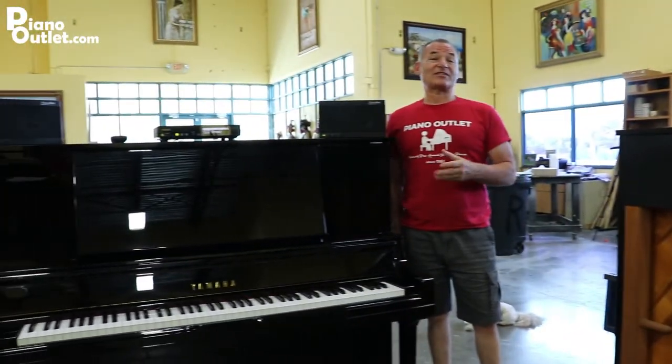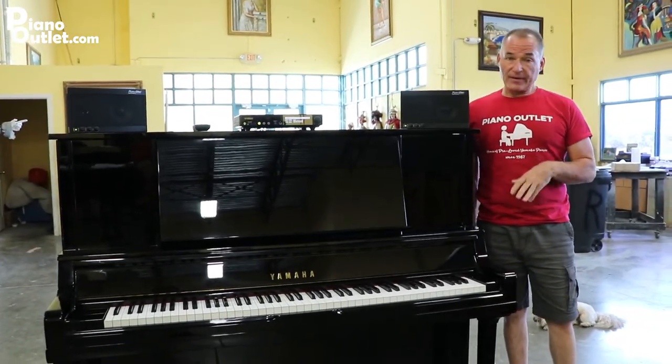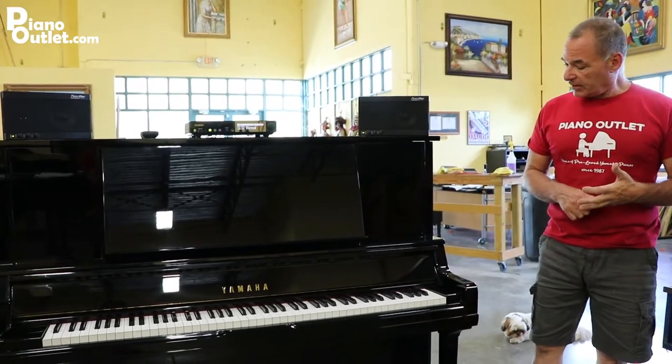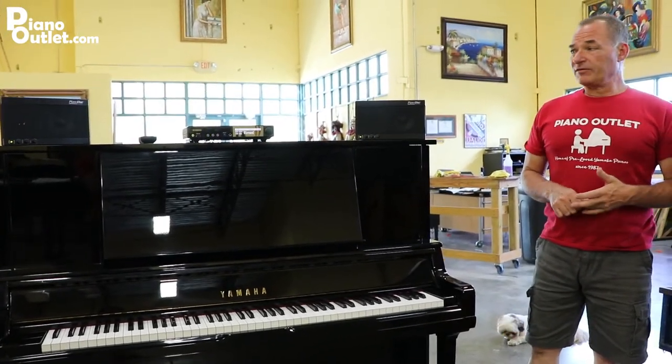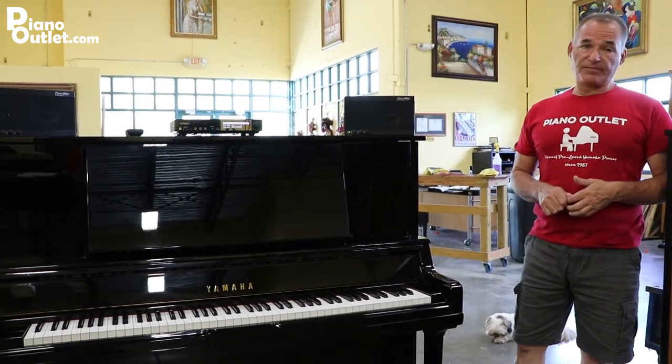These pianos cost significantly more than the standard U3. They're pretty hard to find. We get them because they come directly out of Japan — otherwise I don't even know if you can find them here in the United States — but they're awesome pianos.